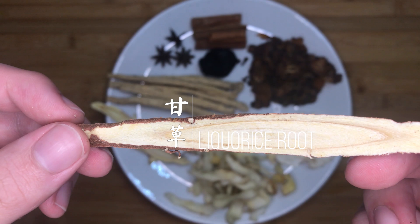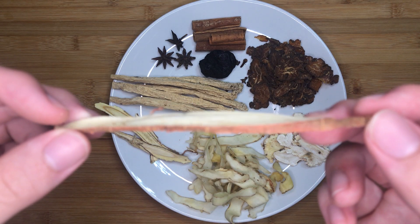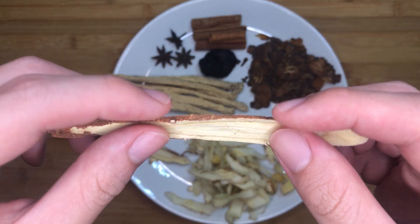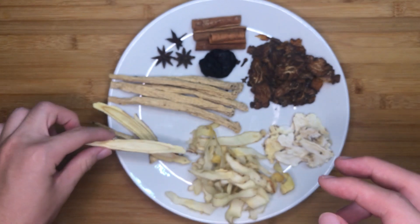Next, we have 3 slices of Chinese licorice root, or gan cao. It provides a naturally sweet aroma for our soup, which is essential for this dish. The longer this is boiled, the more sweet aroma is released into the soup.